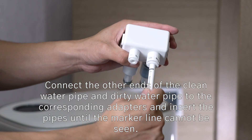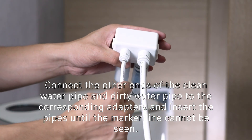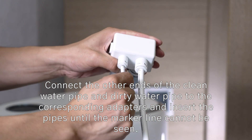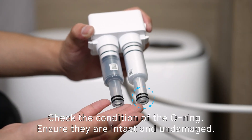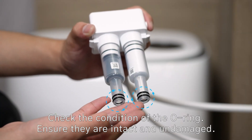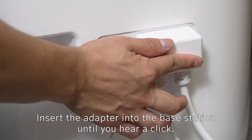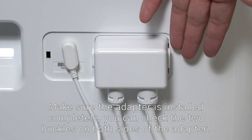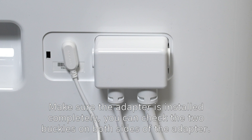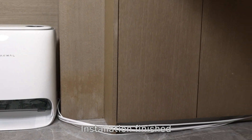Connect the other ends of the clean water pipe and dirty water pipe to the corresponding adapters, inserting the pipes until the marker line cannot be seen. Check the condition of the O-rings and ensure they are intact and undamaged. Insert the adapter into the base station until you hear a click, and make sure the adapter is installed completely by checking the two buckles on both sides.